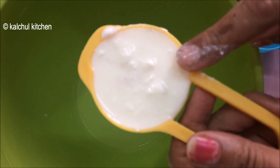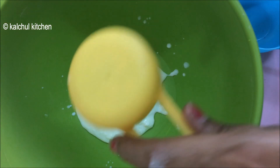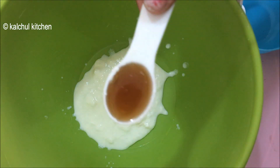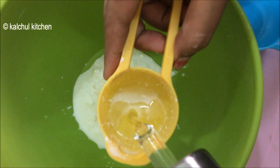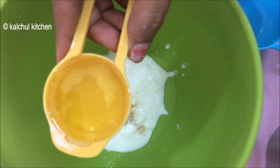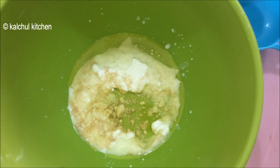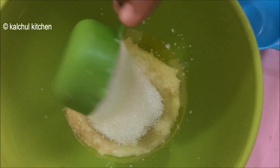We will add the remaining wet ingredients — we add them step by step, combining them into the batter in stages.